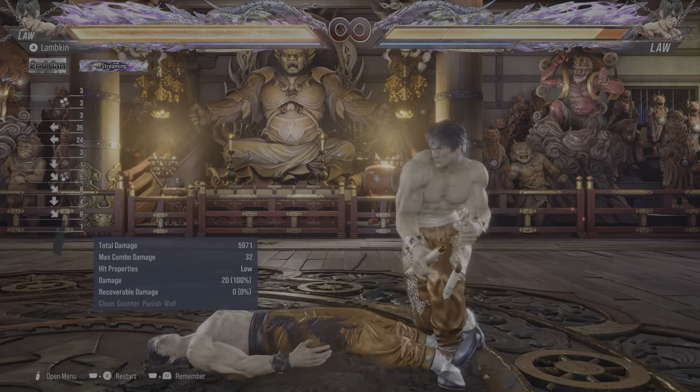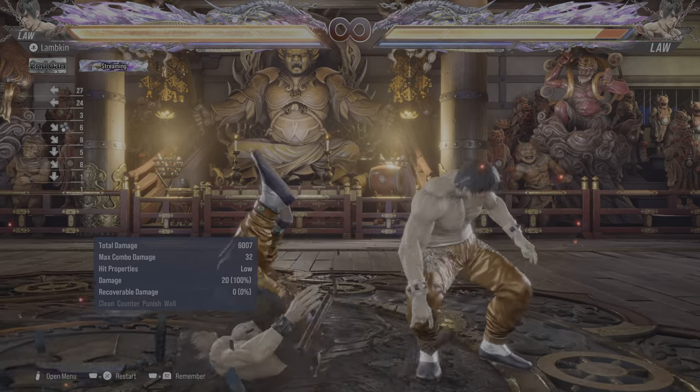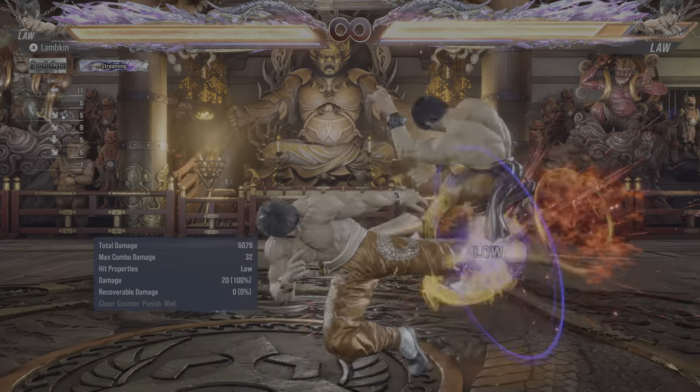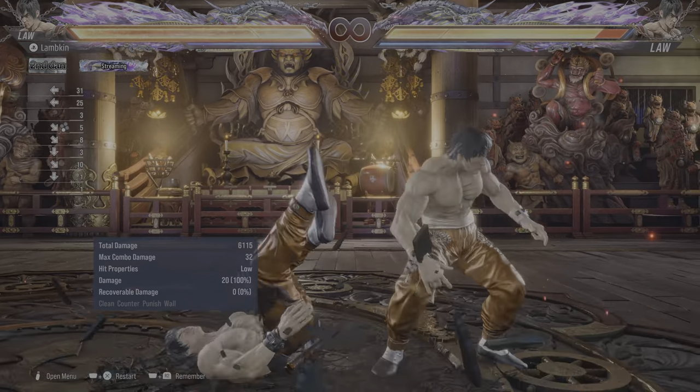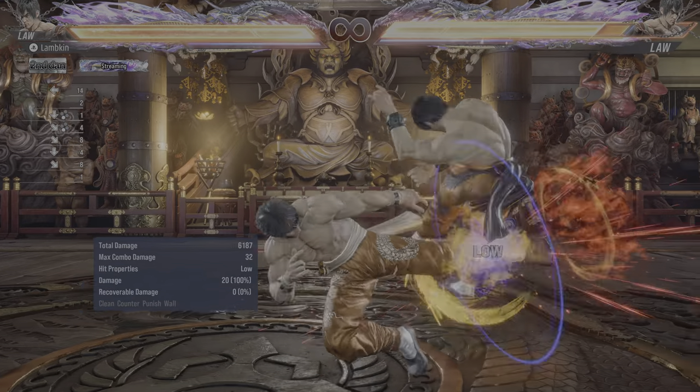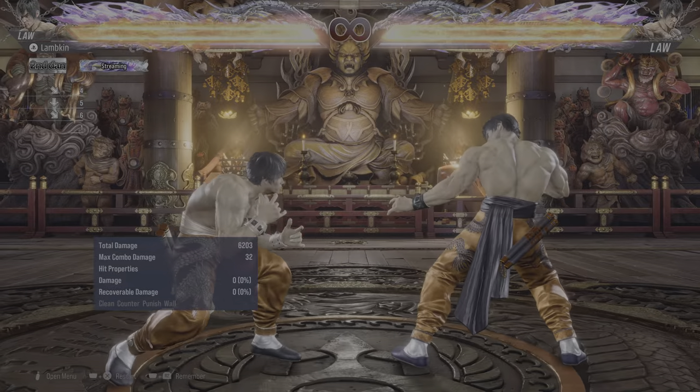Now, this is assuming your opponent just stands straight up. If they roll back or do anything else it's going to be much easier to land this consistently. But for people who know how to stand up straight, you will have to do this pretty much perfectly — though you can do it pretty consistently with practice.